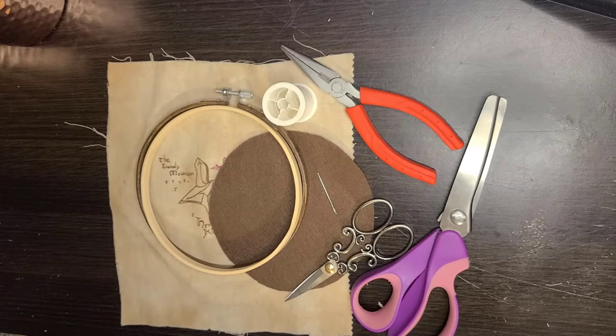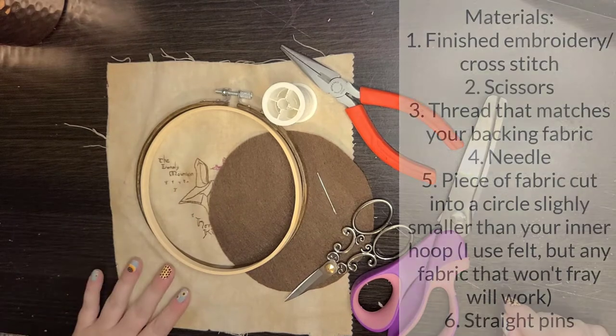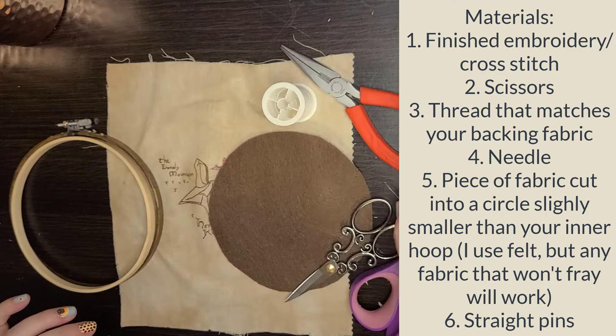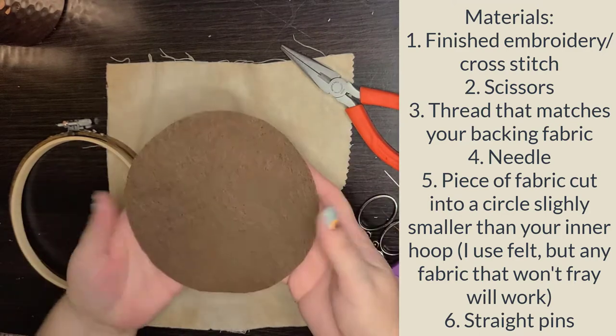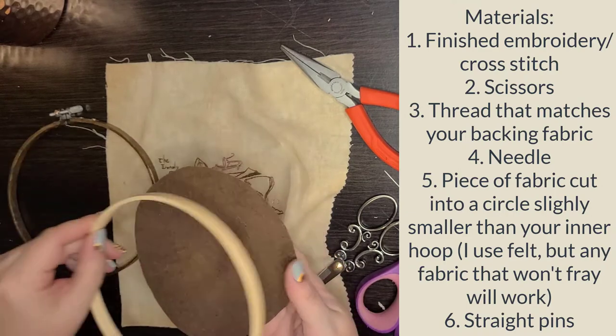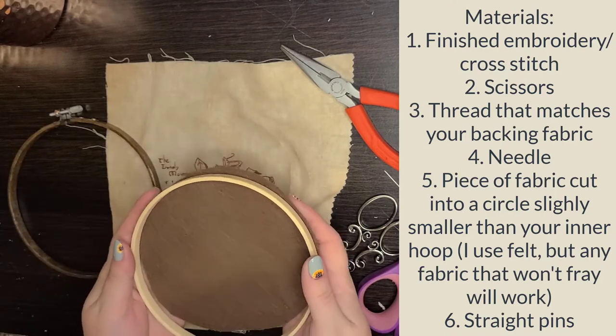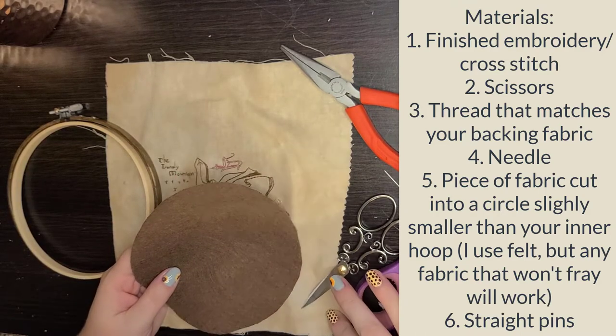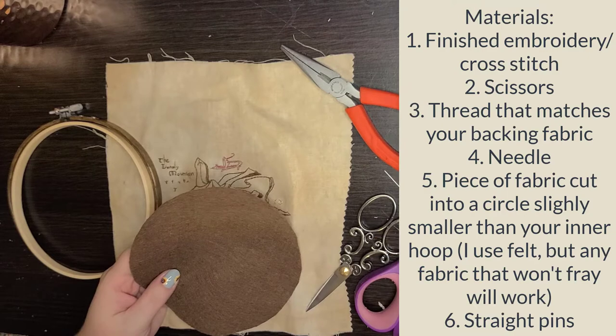The final way I finish hoops without glue is also the most complicated, but the neatest on the back. For this you need your embroidery, the hoop, a needle, thread, and a circle of fabric or felt that is slightly smaller than or the same size as your inner hoop. You also want pinking shears, small scissors to cut thread.